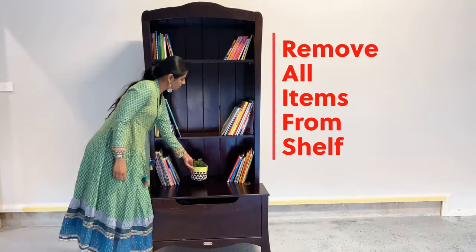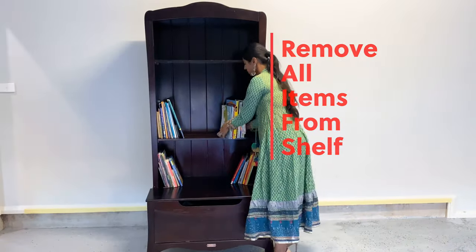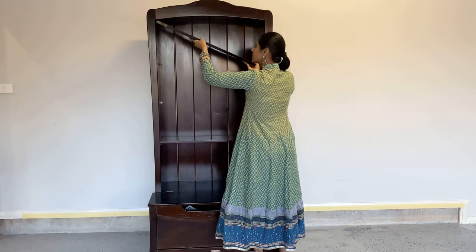First, I'm going to remove all the items from the cabinet. I moved it to my garage for some cleaning. Next, I'm going to take out the shelves, which are usually detachable to allow more spacing in these kinds of cabinets.